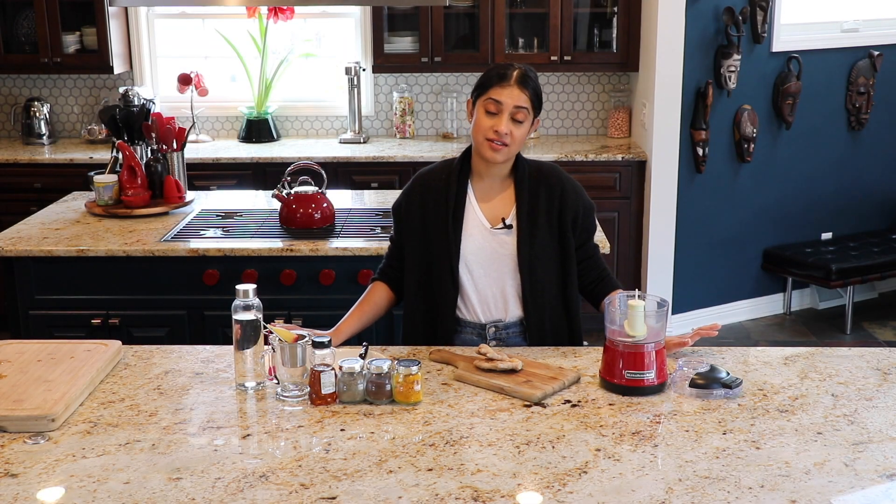Hi, this is Pooja and welcome to Food Without Borders. Today is kind of an impromptu video because I was making this already and I thought I should share this with you guys. It's also on my blog.